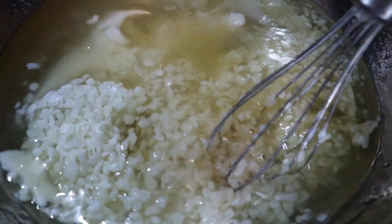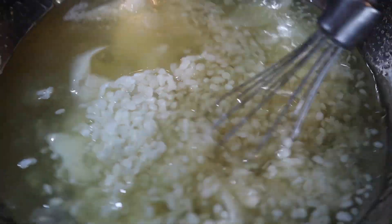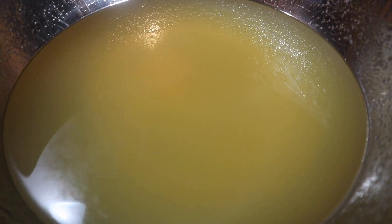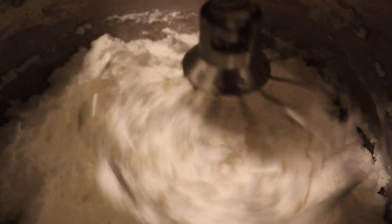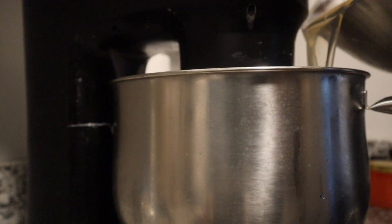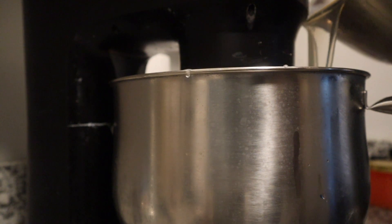While that is whipping, you want to keep an eye on your beeswax and shea butter until it's fully melted like this. Then we're going to go ahead and slowly pour the beeswax and shea butter mixture into our soap base and oil mixture.